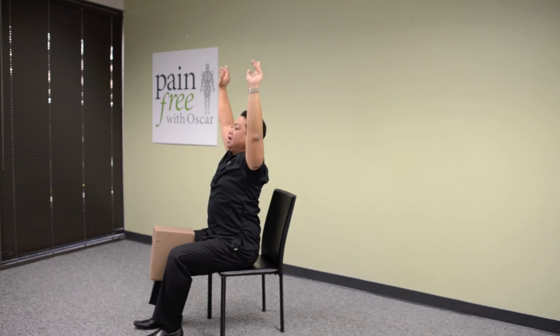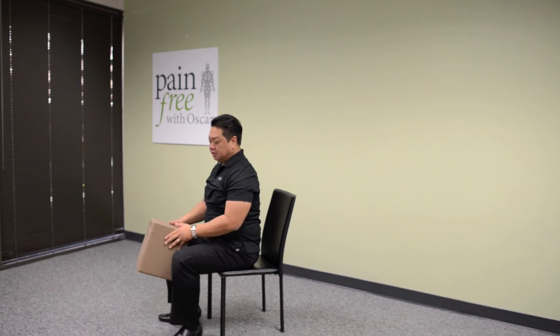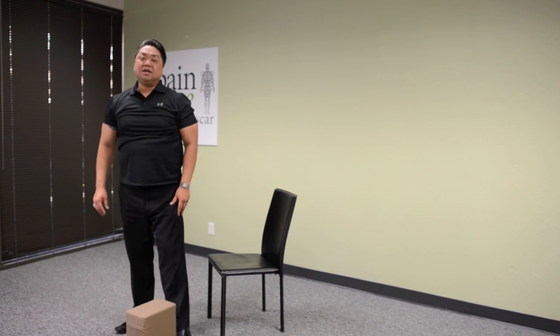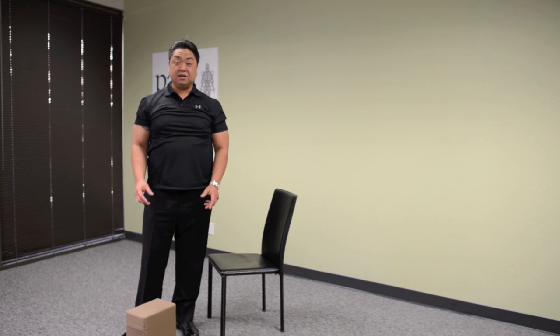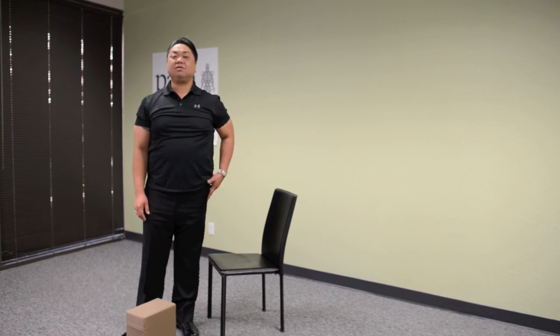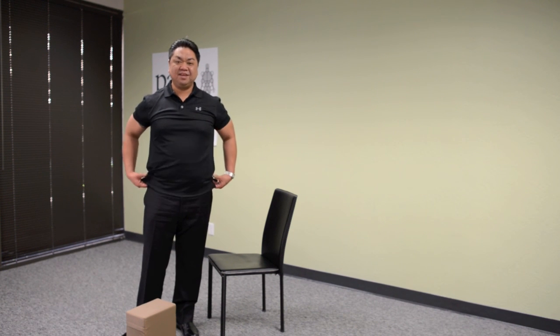From here, relax and stand up and walk around. Let me know how that feels, and if the exercises help, please visit our website at www.painfreewithoscar.com. Thank you.